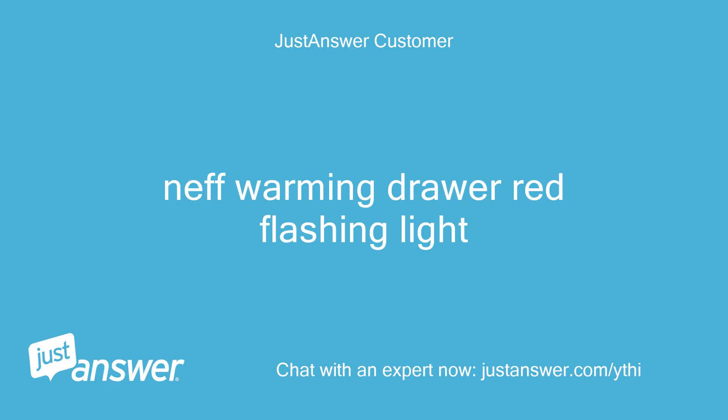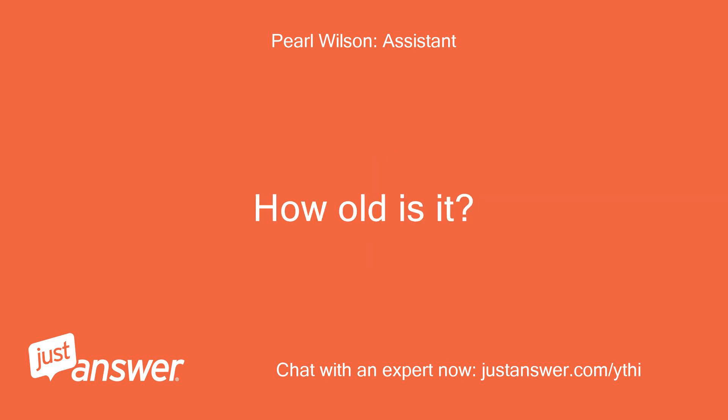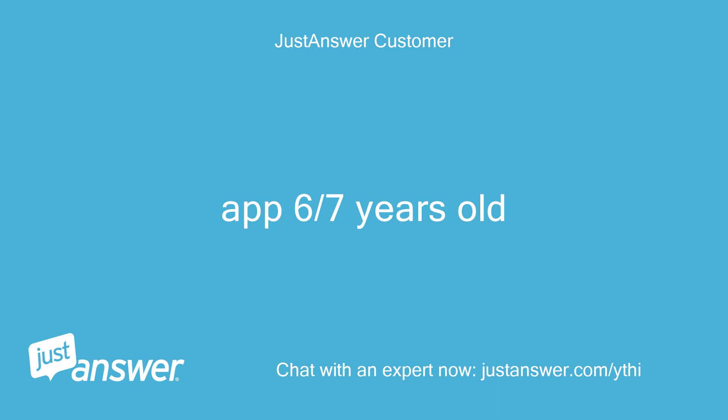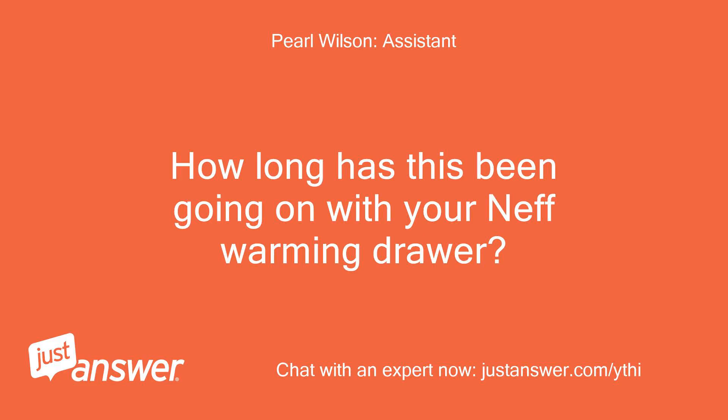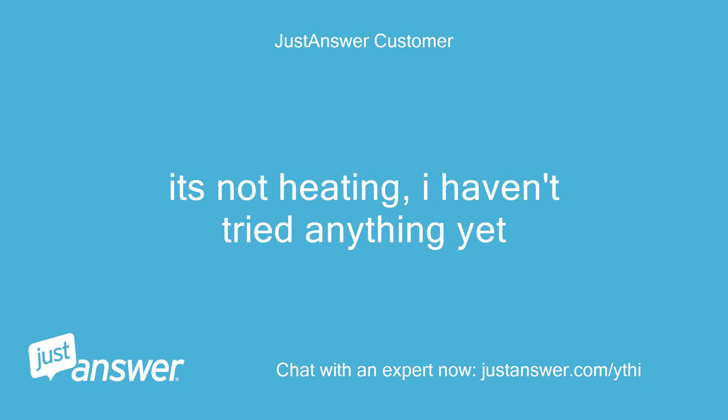NEF Warming Drawer red flashing light. Do you know the model of your NEF Warming Drawer? How old is it? About 6-7 years old. How long has this been going on? What have you tried so far? It's not heating, and I haven't tried anything yet.